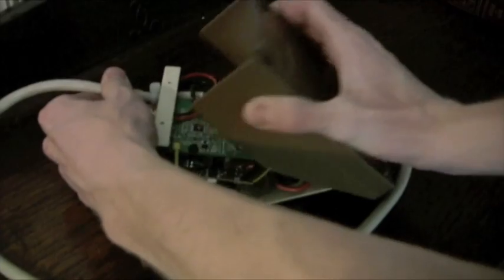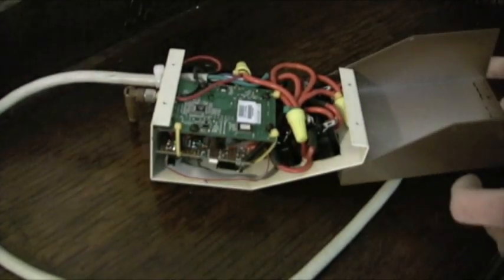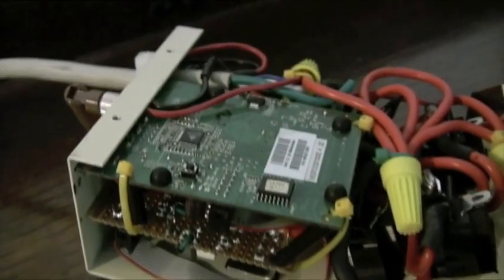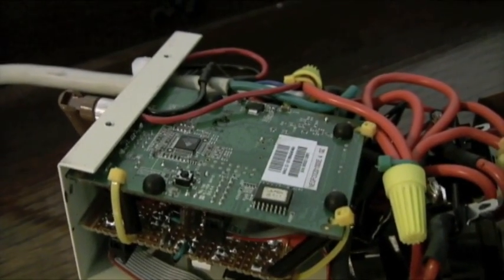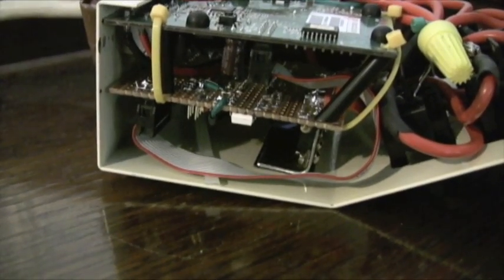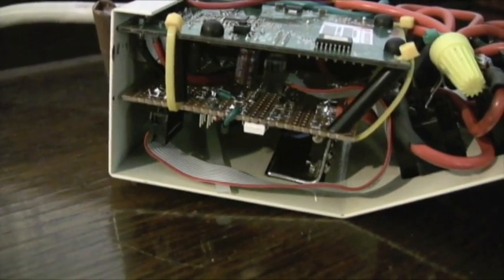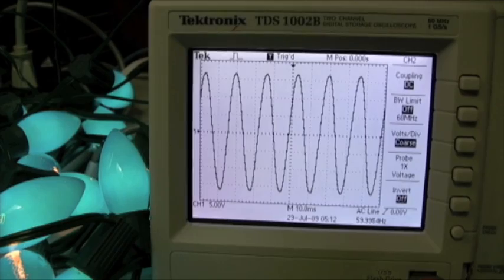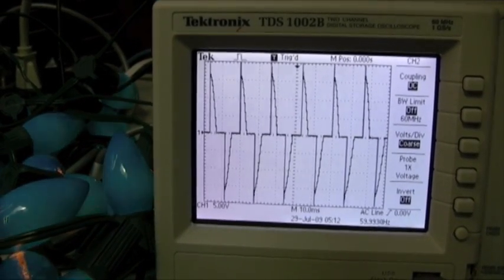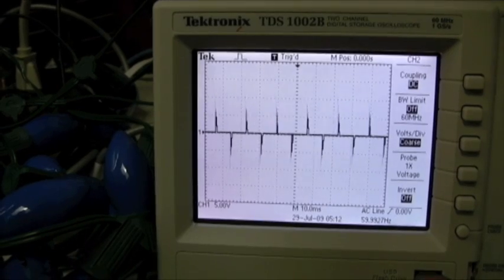First, let's take a look at what's inside. The hardware consists of two main components: a Finera Wi-Fi router that runs OpenWRT Linux, and a custom-built board that holds a microcontroller and required electronics for dimming the lights. The microcontroller controls the intensity of the lights by turning them on and off very quickly — in fact, 120 times a second.